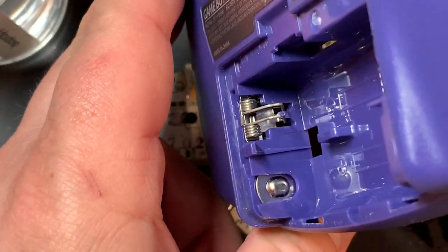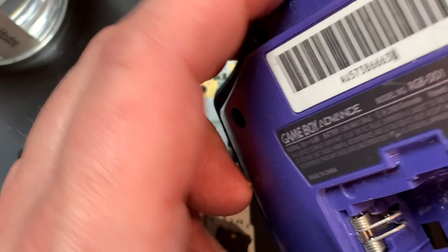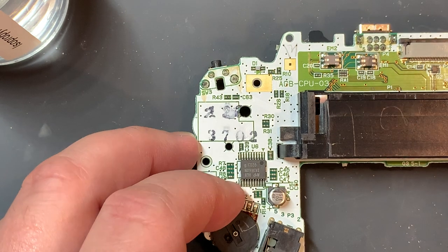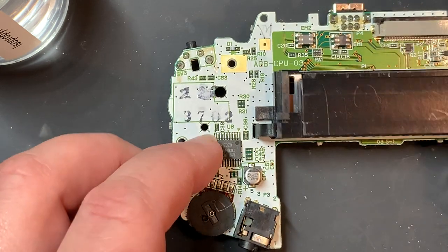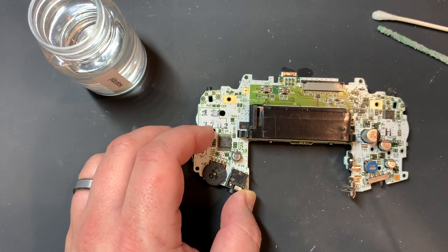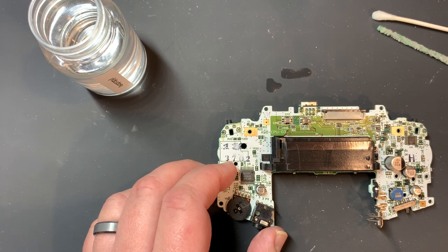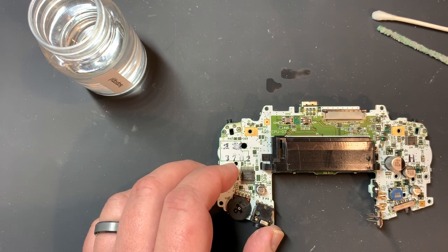The battery contacts on this side look good - that was just some glare. Feels fine. This is really looking pretty good. Now that everything is cleaned, the next thing would be an ultrasonic bath and scrubbing, but what I really wanted to show today was how to deep clean this board, and that's what we've been able to do. Thank you for watching - I'm going to probably tackle a DMG next, so maybe I'll record that tomorrow morning. Talk to you later, bye.